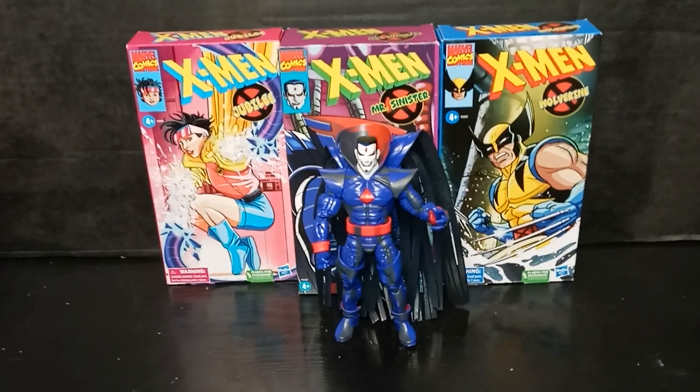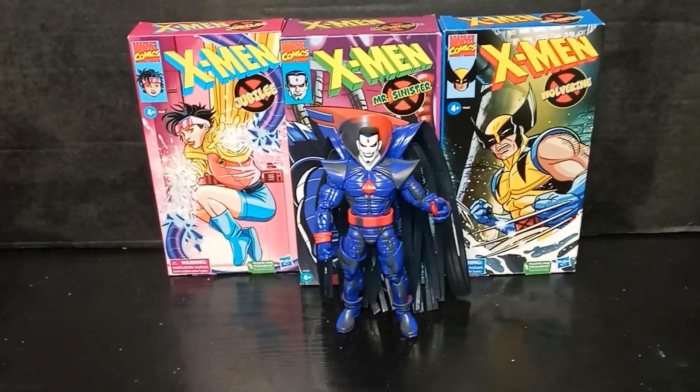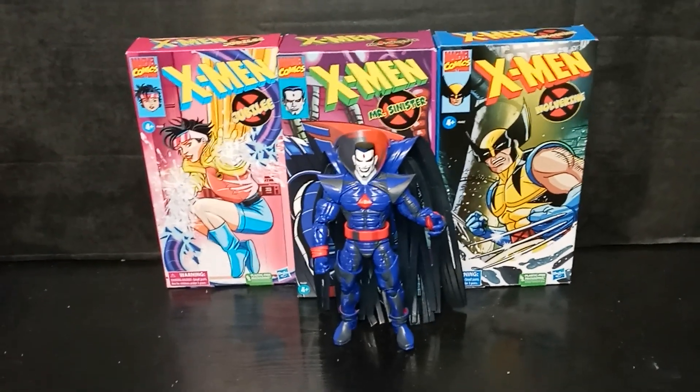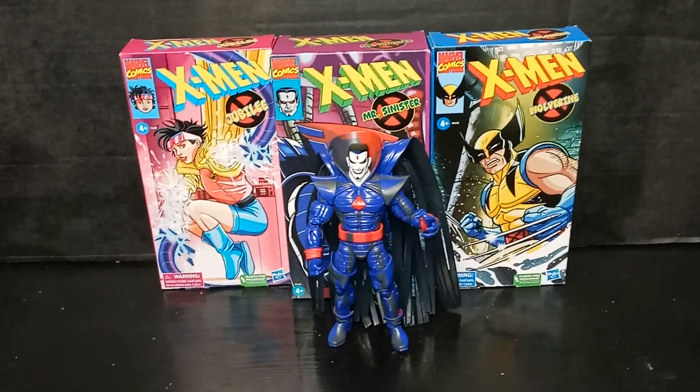I don't like the way Hasbro Pulse gives you no warning — they just, when you pre-order it, it just comes out and they just take the money. So you have to be aware at all times. Let's get into some action figures.